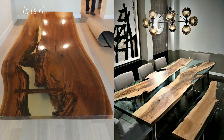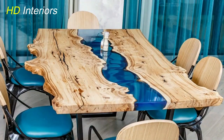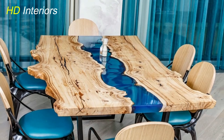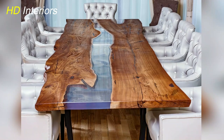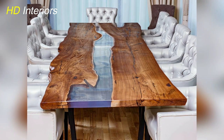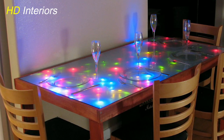Hello everyone, and welcome back to your channel HD Interiors. Today, we're diving into the mesmerizing world of epoxy resin dining tables. In this comprehensive guide for 2024, we'll explore the latest techniques, design trends, and expert tips to help you create your own stunning masterpiece. Let's get started!